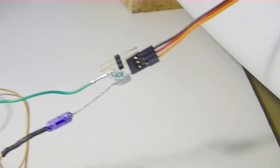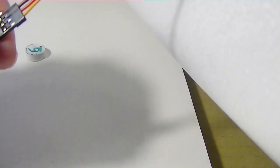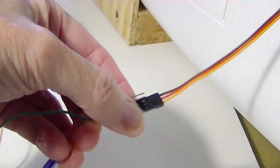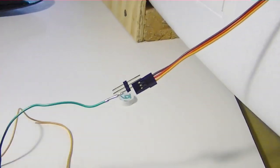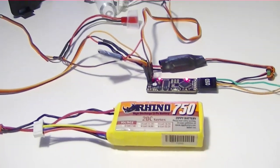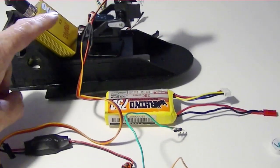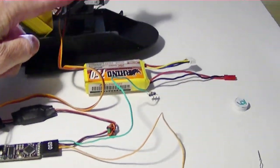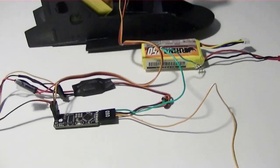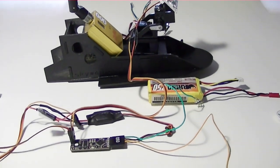Now if I was to lose connection to the ArduPilot — say I remove the pod from the plane and lose these connections — it would look like this. The Minim OSD is saying it doesn't have any data coming in, but the video is still there, so the pod would continue to work even though it was removed from the plane. Next is to mount the video transmitter, the camera with the pan-tilt, the battery, and of course the Minim OSD and the UBEC onto the pod.